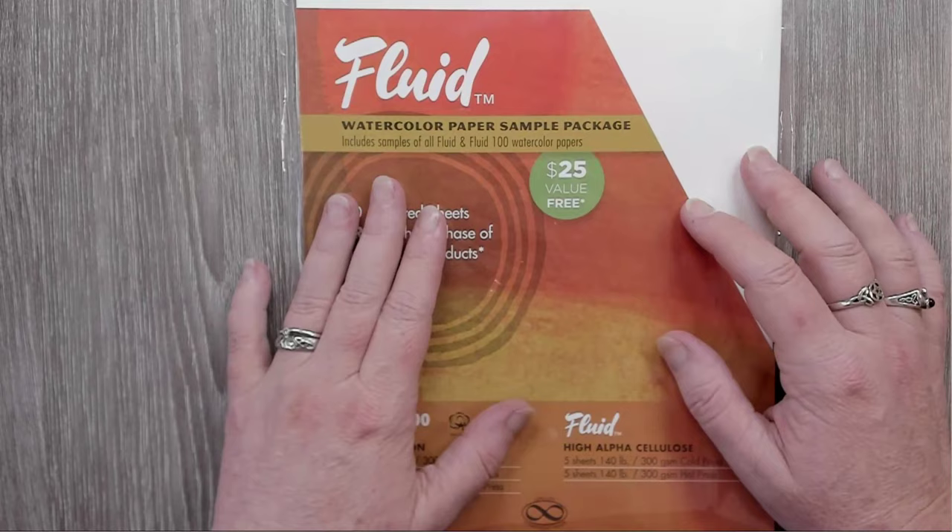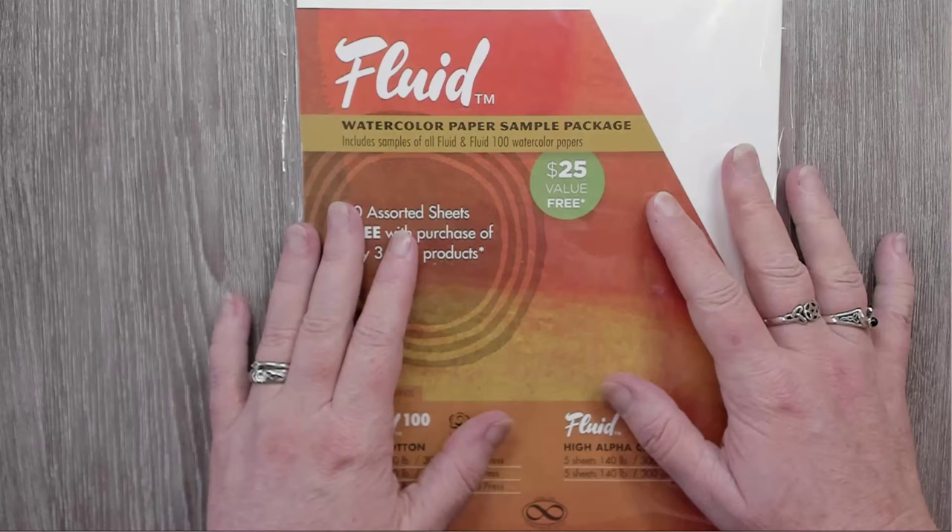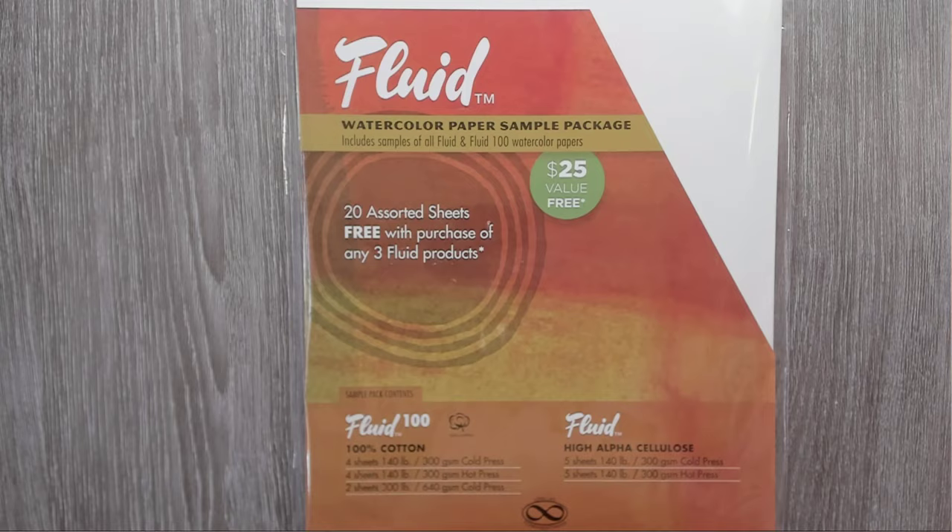I've got a list. I was asked last week by a viewer, Teresa, to talk about getting started with watercolor burning. We are going to look at a bunch of different papers.